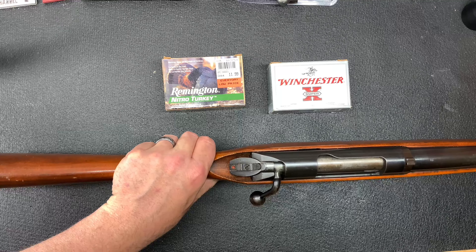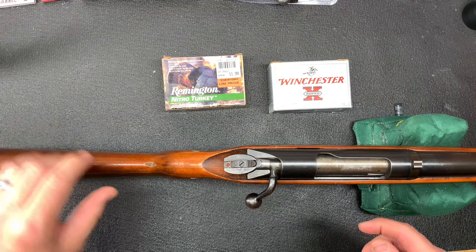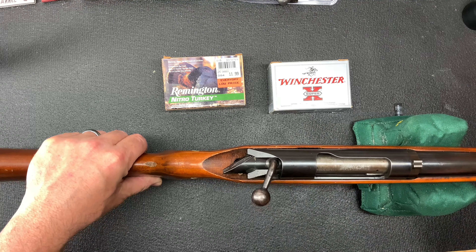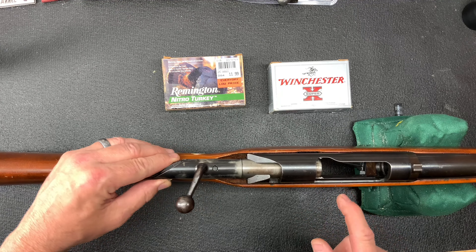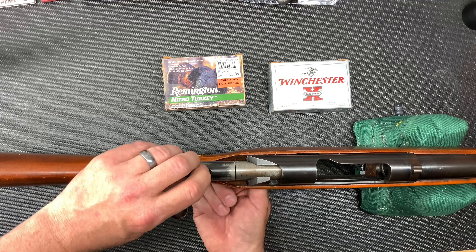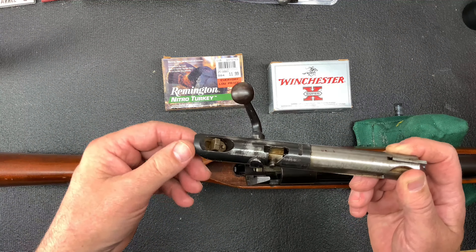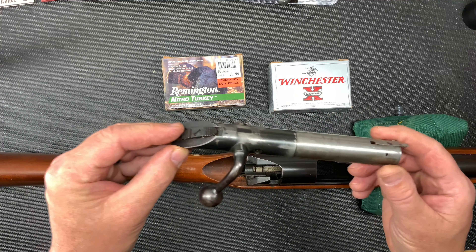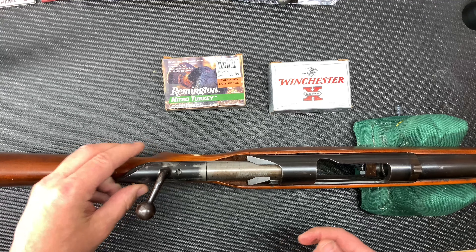One neat thing is the action of the bolt here. If you watch, the whole rear of the bolt rotates and locks, and then you bring it out. You'll notice there are no locking lugs on the front of the bolt — everything is on the back. There are the locking lugs. It's a hefty bolt. You put it in sideways like this, line the extractors up, and seat it in.